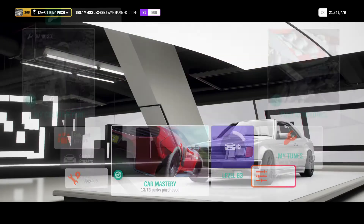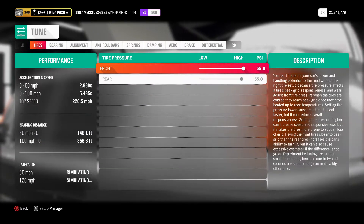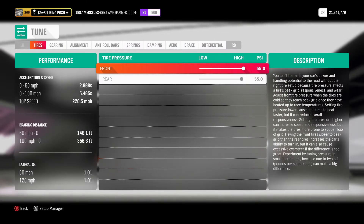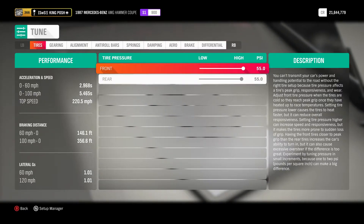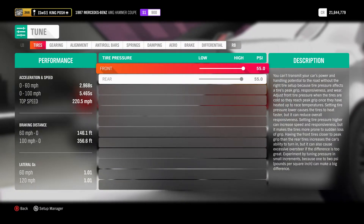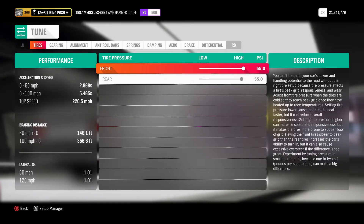I found out that if you want to tune this car for speed, use the stock body — don't use the wide body. It'll add like 1.5 miles per hour faster. I know it's not much, but it's there if you want to make a super fast car close to 275 miles per hour. Anyway, here's the tune and enjoy.